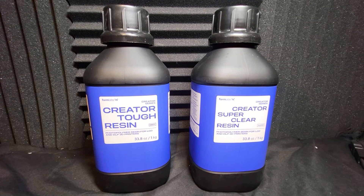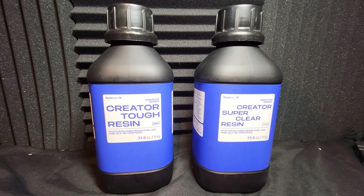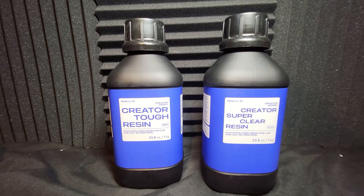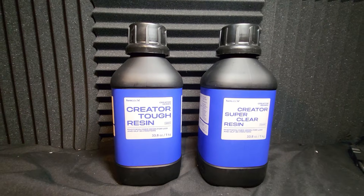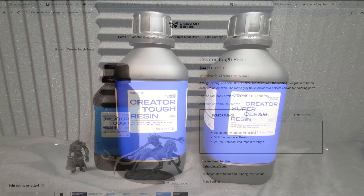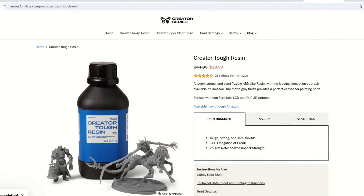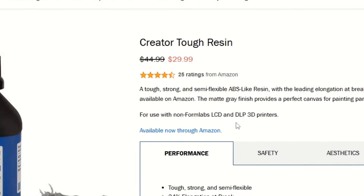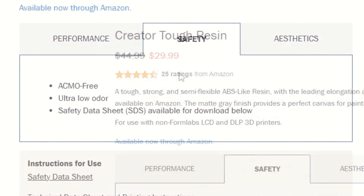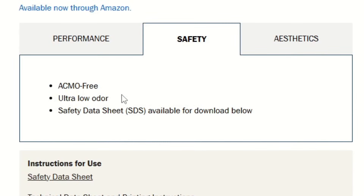Hi Greedy 3Ders, we're going to be testing some resins today. Formlabs have very kindly sent me some of their resin - some Creator Tough Resin and some Creator Super Clear Resin. If we take a look first at the Creator Tough Resin, we can see that it's currently priced at $29 for a kilogram, reduced from $44, and it's ACMO free.